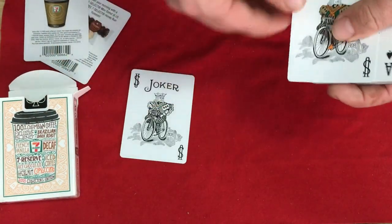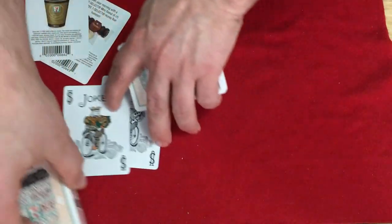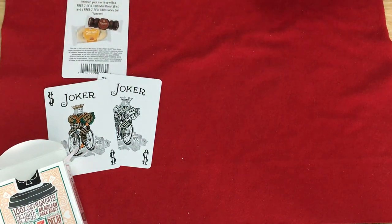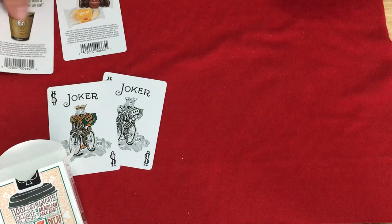The jokers are 100% standard. The other one has some of the colors in there — orange, green, and brown. There's also a coupon for a free small coffee, a free mini doughnut, and a free 7-Select honey bun. So is the coffee $2? I'm curious.